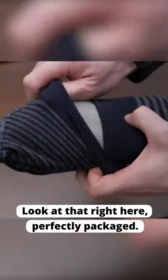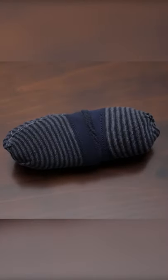Look at that right here, perfectly packaged. The beauty of this hack is not only does it save you space, but it also helps you to make sure that you don't forget anything.